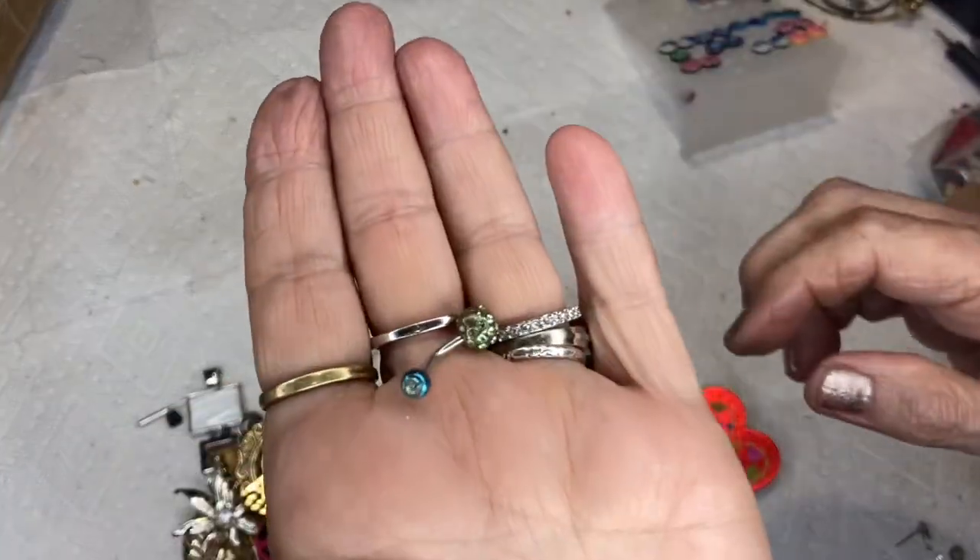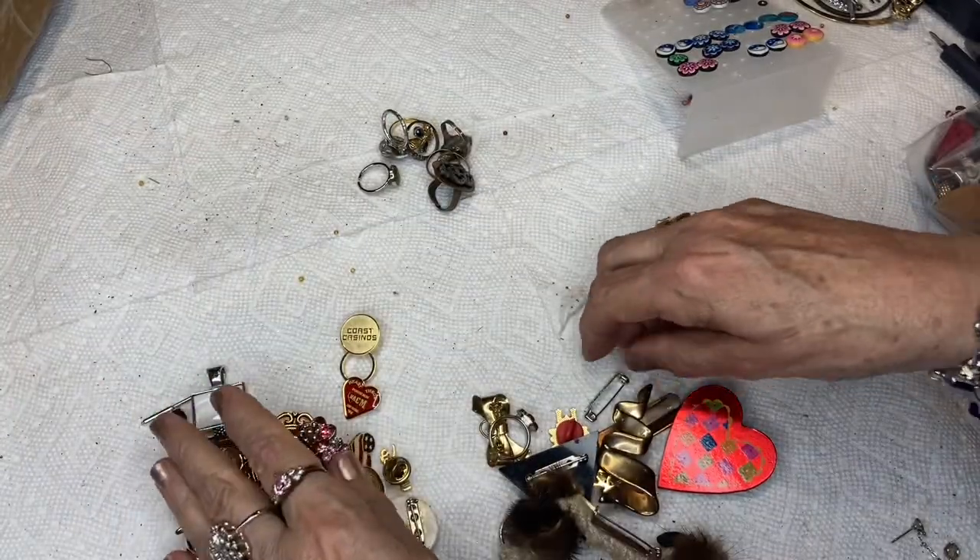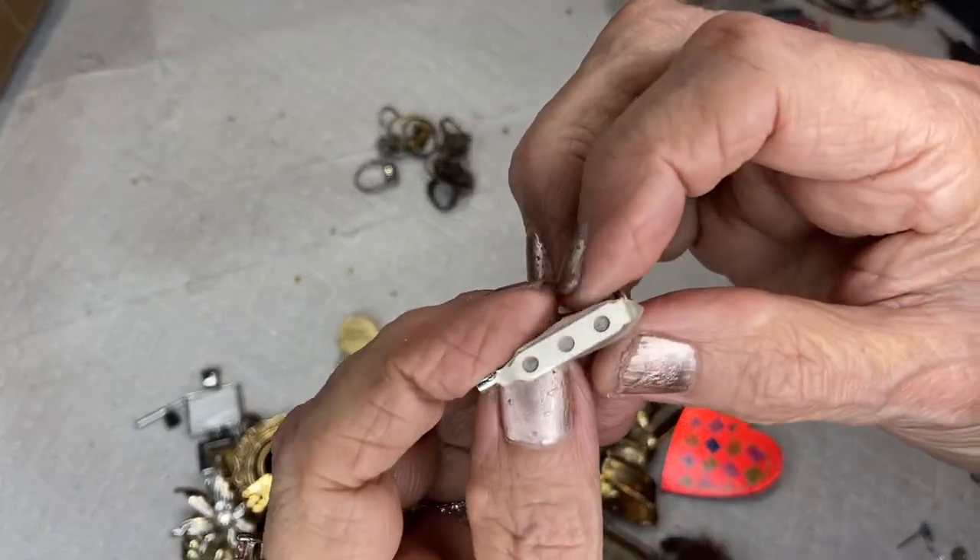This is a belly button ring. I think it could go on the back of that beautiful earring.